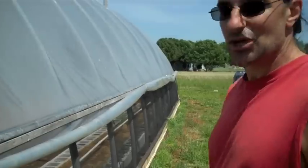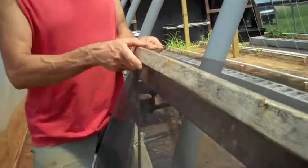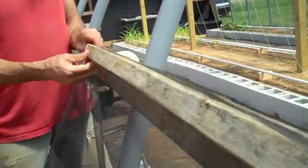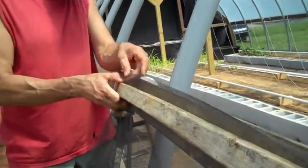Let me show you how this is all going to come together. I've got the top 1x2, which screws into the 1x4 underneath. I'm going to take the screen, wrap it, and go under — so it's on top of the 1x4, underneath the top 1x2.